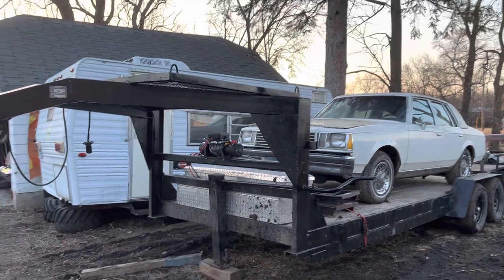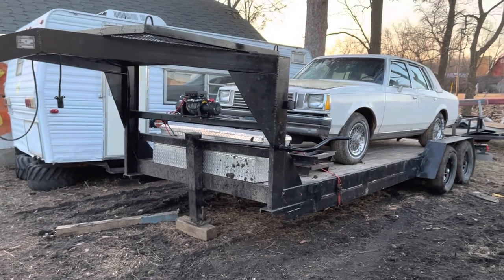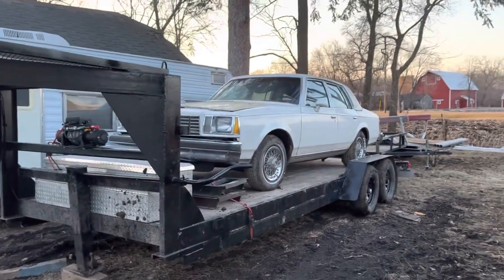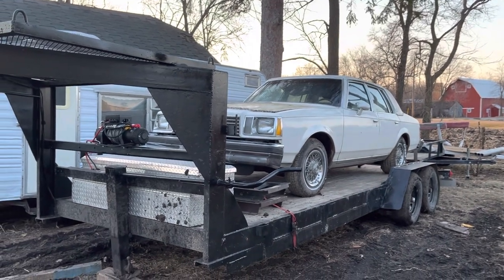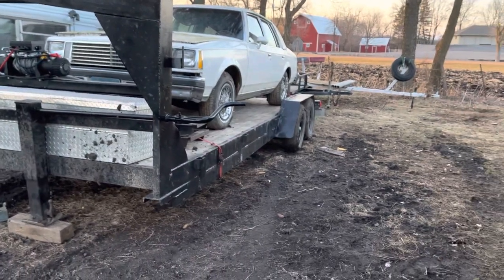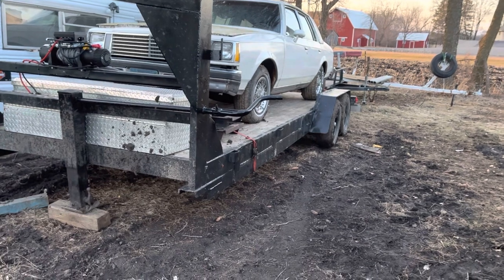I'll get into it in a little bit. I picked the trailer up roughly a month ago and I instantly fell in love with it. It is a homemade trailer — nothing special. This thing pulls amazing and I'm very happy that I got it, just because my truck was kind of not very loving the bumper pull. I still have that trailer, it's just not here right now. This trailer is honestly an 8 out of 10.